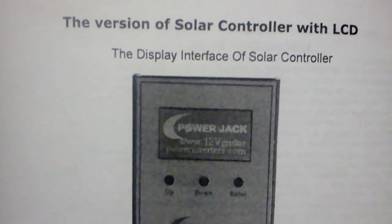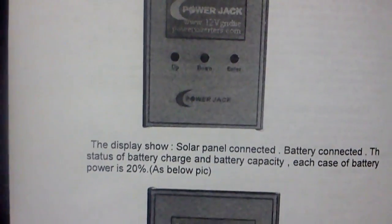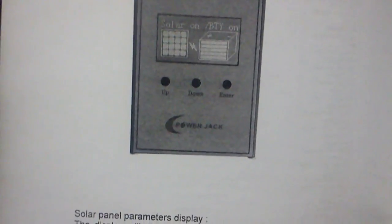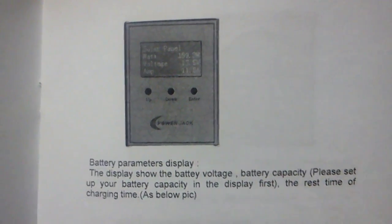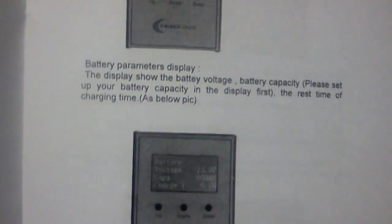This is a video I would want to see to get a review, so this might be the very first review of the new Power Jack. There are a lot of YouTube videos about Power Jack stuff and some of them aren't that nice.